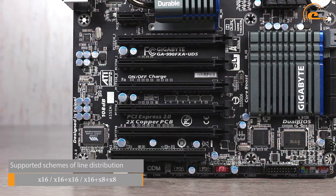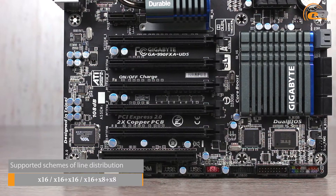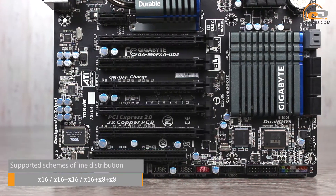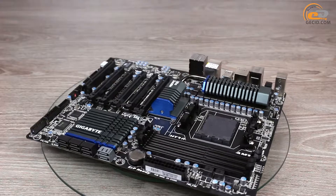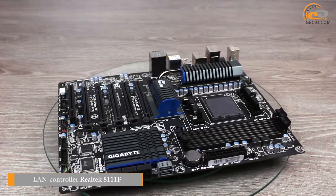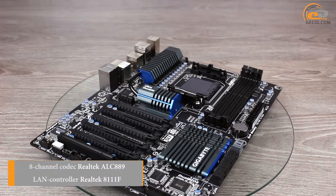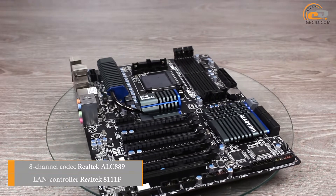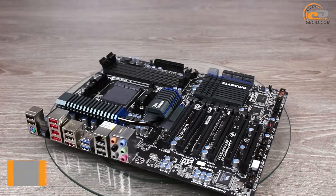To extend the functionality of the product, the user has seven expansion slots, including three PCI Express 2.0 x16 slots used to connect three video cards in NVIDIA SLI or AMD CrossFireX mode. To support network connection there is a Gigabit LAN controller Realtek 8111F. The sound subsystem is based on the 8-channel codec Realtek ALC 889, which supports formats up to 7.1.